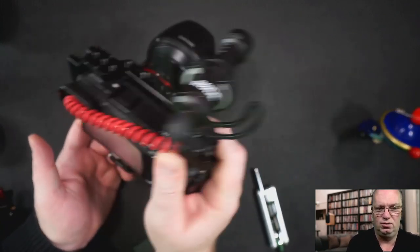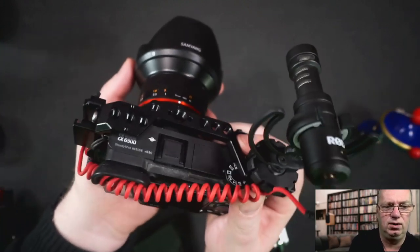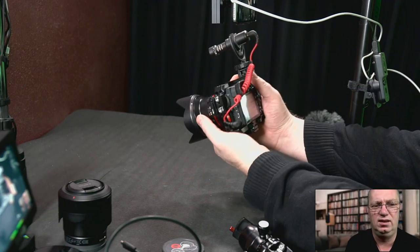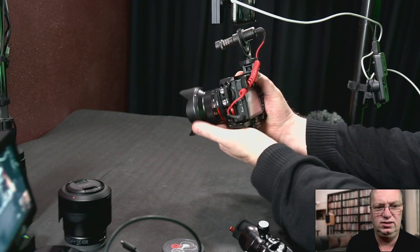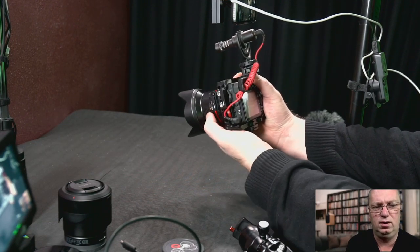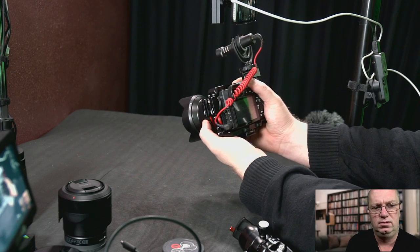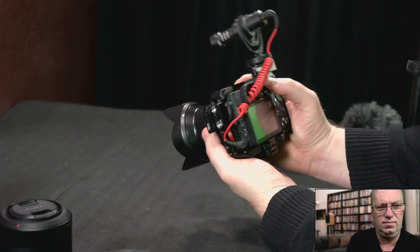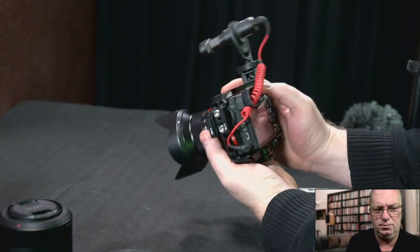On the A6500 there are two buttons here which I can still quite comfortably hit, but it takes a tiny bit of work. On the A6300 and the A6400, the button is over here and would be no problem. I'm kind of using the cold shoe almost like a grip, if that makes sense. This feels quite stable and nice. I think it's quite an interesting product. Let's see when people who own an A6400 start receiving these, if they agree with me — at least it's a solution for not too much money for the whole problem of the flippy screen and the microphone.